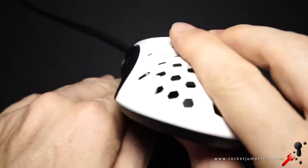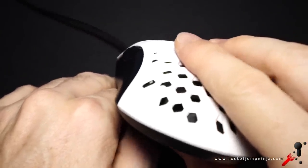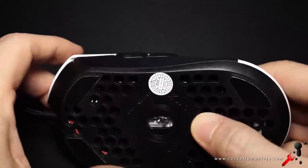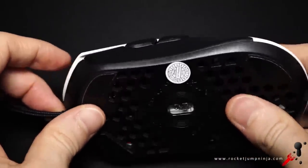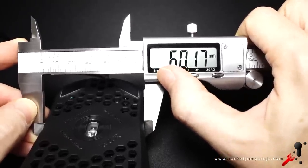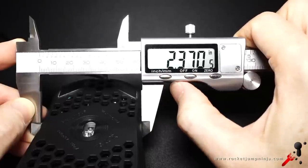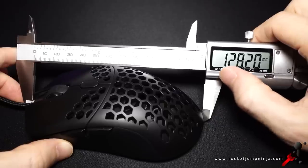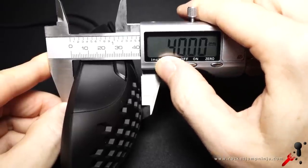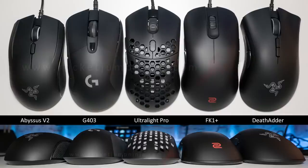For the sides, the back is flared out a little, and there's enough curvature going up and outward at the front for good grip when lifting it. From the side, it has a gradual slope from front to back, with the high point being in the middle. The grip width is about 6cm, the length is about 12.8cm, and the height is 4cm. Here's what it looks like next to some other mice so you know the general size of it.